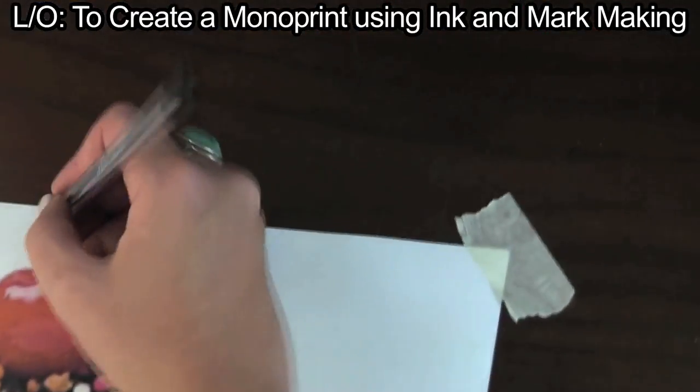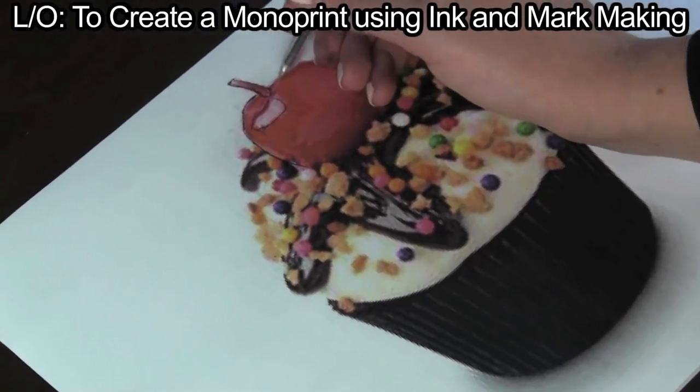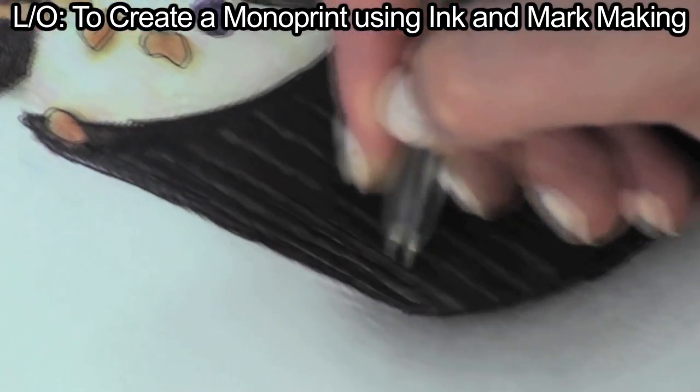Trace over your image using a biro. Work from top down, varying your mark making. Remember to press hard with the biro where the dark tones fall and press lightly for the highlights. Work over every part of the photograph.